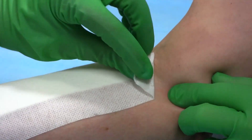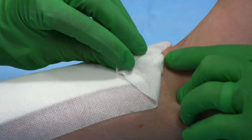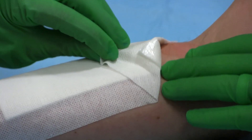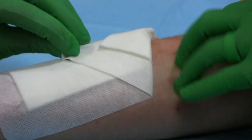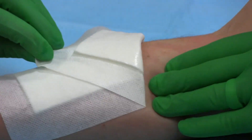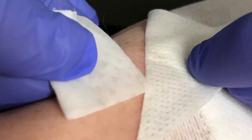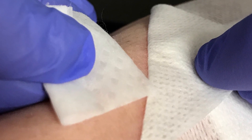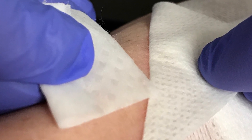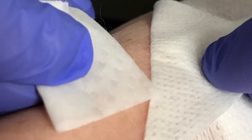Remove the dressing slowly. Pull the tape over itself at a 150 to 180 degree angle to the skin. Place an index finger along the peel line to provide counter-traction. If the tape is strongly adherent to the skin, an adhesive remover or skin moisturizer can also be used to dissolve the adhesive at the peel line.